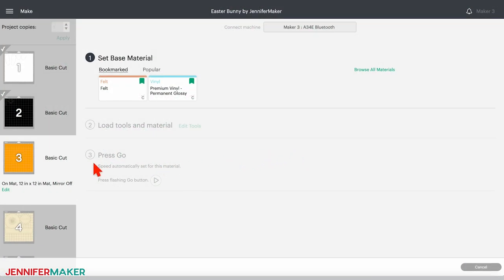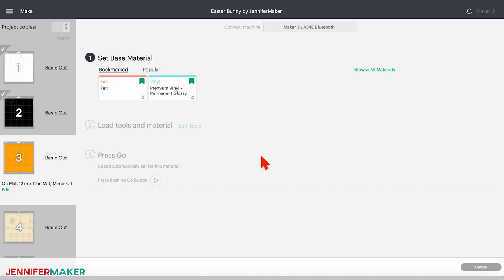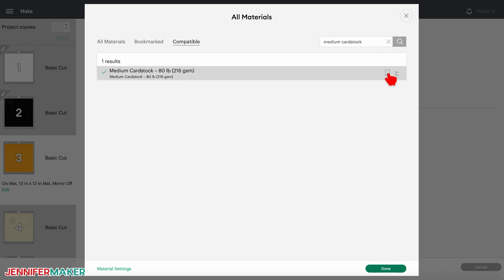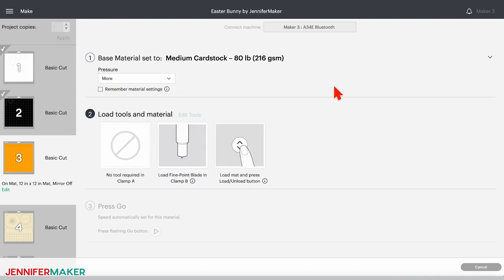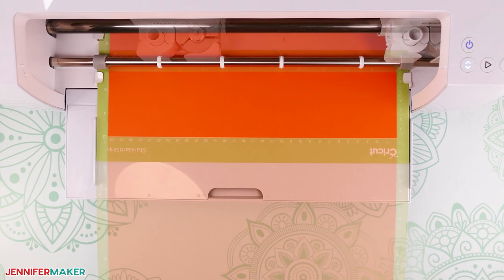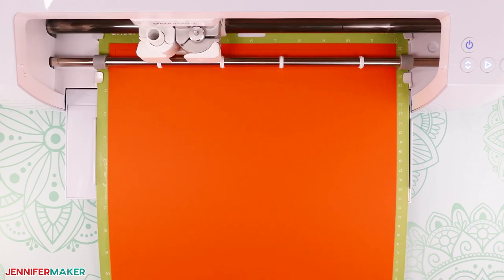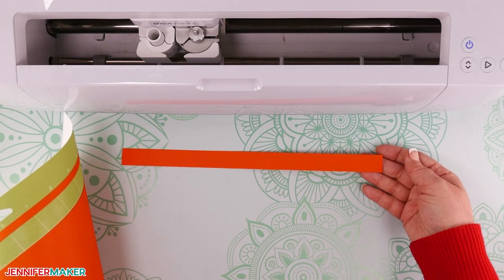Back in Cricut Design Space, let's cut our cardstock mats. We'll start with the orange one, which contains the band for our bunny's cute little spring hat. Let's change the material type to medium cardstock with more pressure. If it's not already bookmarked, go to Browse All Materials and search for medium cardstock. Click it, click the ribbon icon to bookmark it, and then click Done. Then change your pressure to More. Place your orange cardstock on a green standard grip machine mat and use a brayer to help it adhere well. Load your mat into your Cricut and press the middle flashing button to begin the cut. When it's finished, press the arrows to unload the mat, then flip the mat over and roll it away from the cardstock to release it without any ripping or curling.